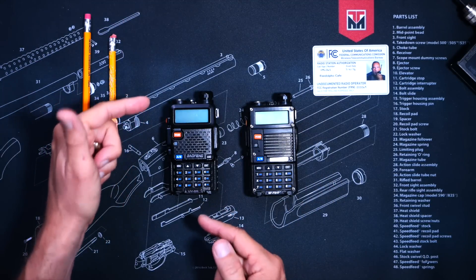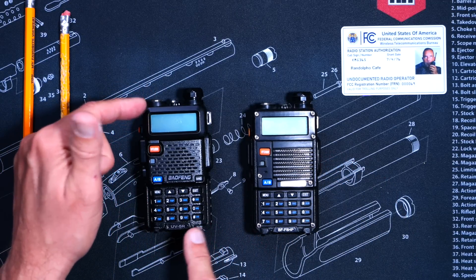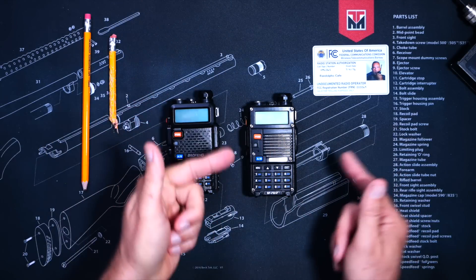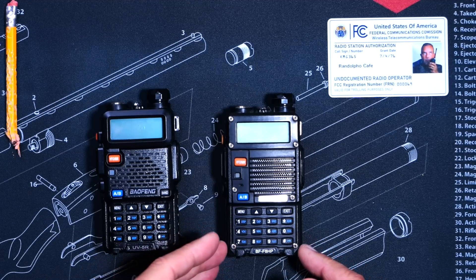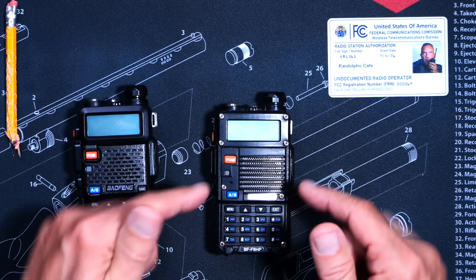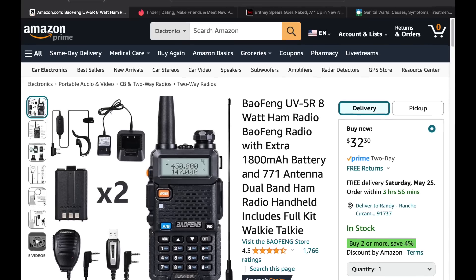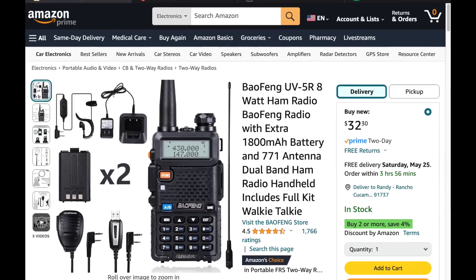This is the world-famous Baofeng UV5R handheld walkie-talkie ham radio, and this is the almost as world-famous Baofeng BF-F8HP handheld walkie-talkie ham radio. The UV5R costs about $18, and the Baofeng Corporation claims it can squirt 5 watts of RF. The BF-F8HP costs around $60 and claims 8 watts. There is also a new 8-watt version of the UV5R, simply labeled as a regular UV5R, that costs about $35.